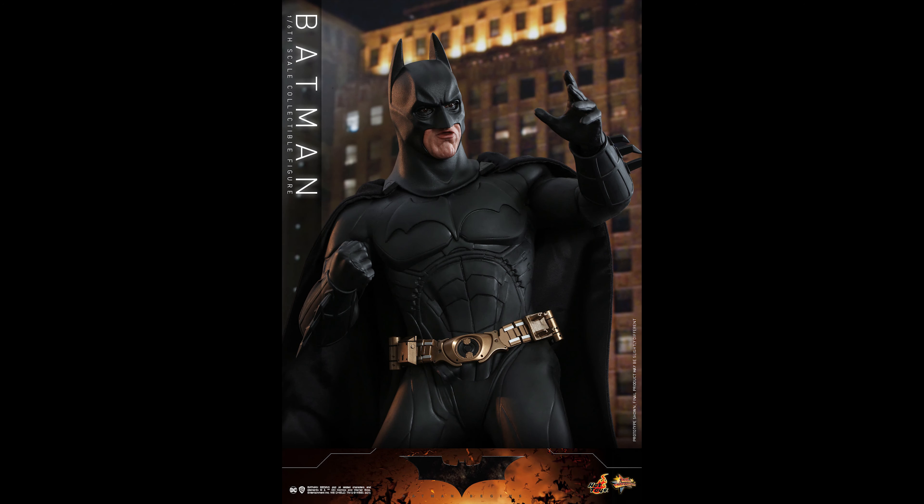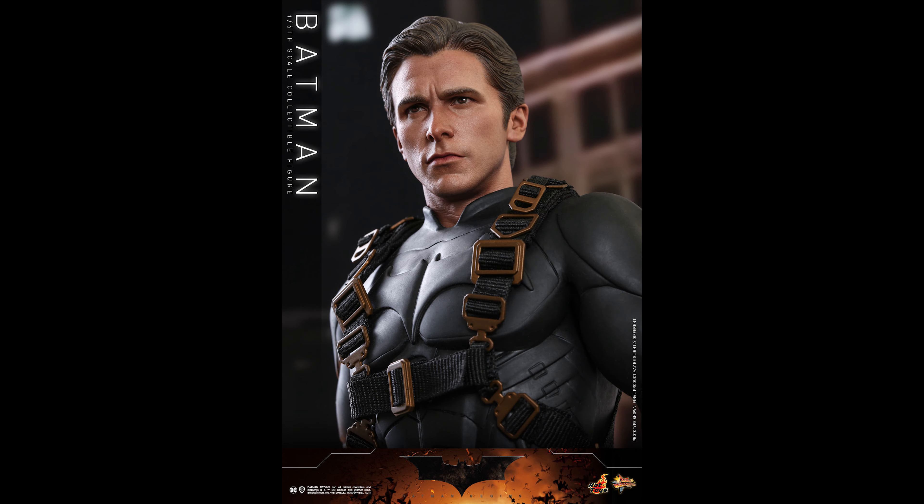What is going on collectors, Optical 20 back for another video preview. Today we're going to take a look at the Batman Begins figure and also the Tumbler. As you guys know, I am a huge fan of the Dark Knight trilogy from Christopher Nolan, so I'm excited about this.